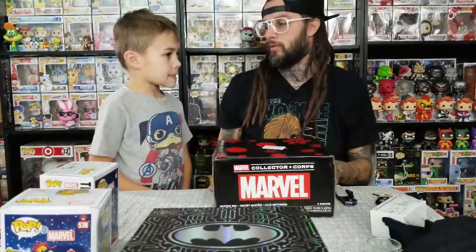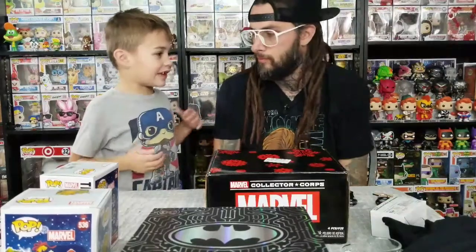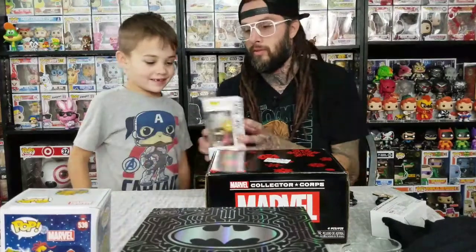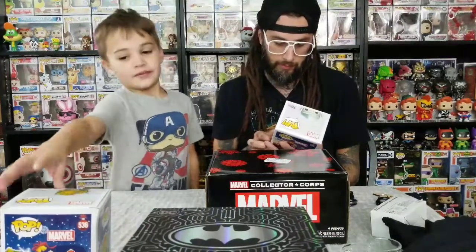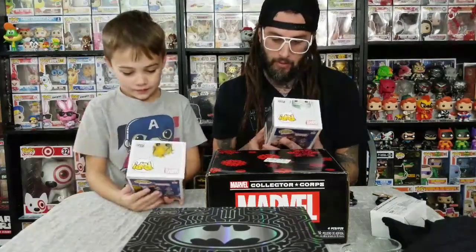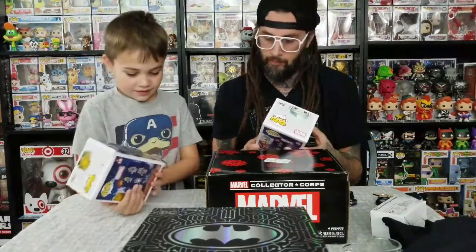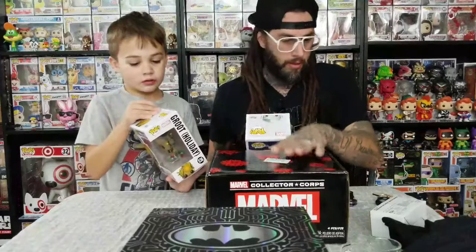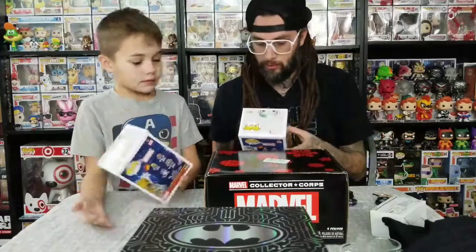Stan Lee one would be really cool, wouldn't it? Yeah, I bet he would have like his ugly Christmas sweater, and then he had like his toboggan on and stuff. Like a Santa hat? Yeah. So you like the Groot better? Yeah. I like the Thor better. This box — it's the T-shirt. The T-shirt was smashed into the box.